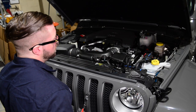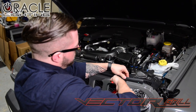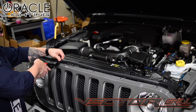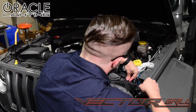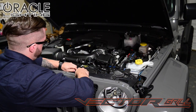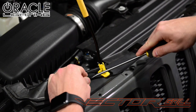We begin by opening the hood and removing the factory hood seal. This is held in by retainers and is reusable, so take your time because we will reinstall the seal later. Now we can remove the retainers across the top portion of the grill. I'm using a flat head screwdriver here, but if you have access to a panel tool you can use that as well.